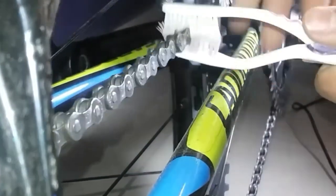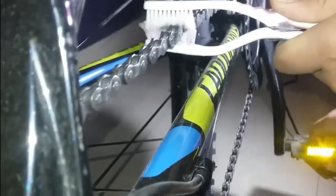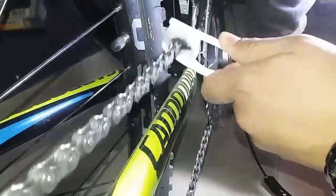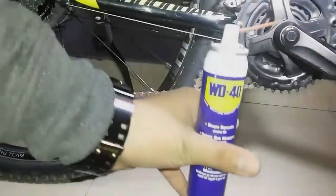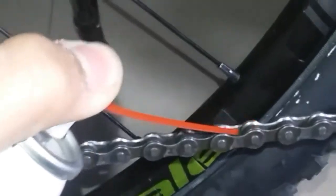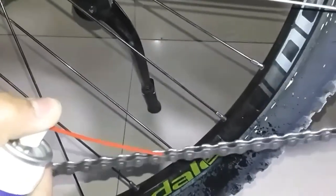Then take the two brushes, place the chain between the brushes, and scrub the chain well so that all the dirt between the chain sticks onto the bristles of the brush.